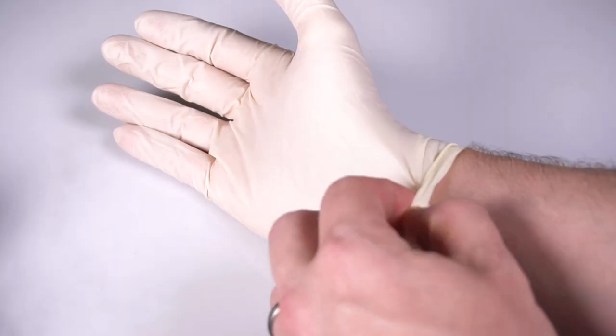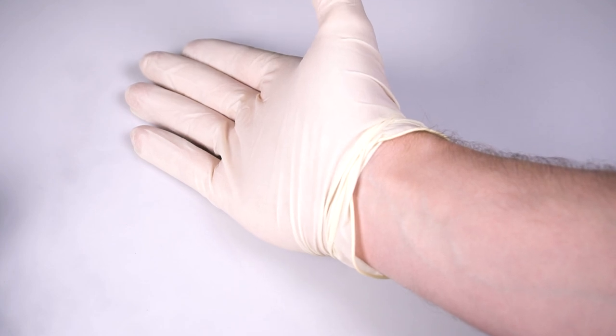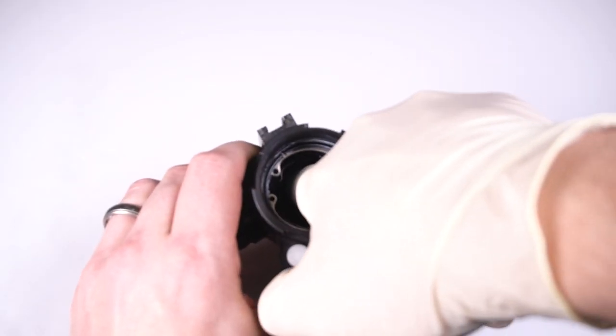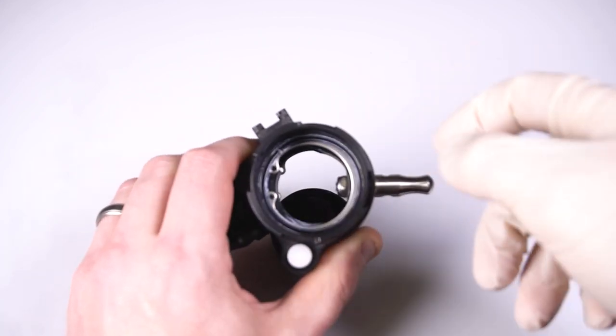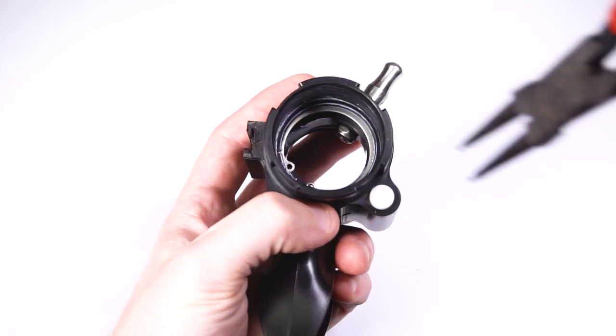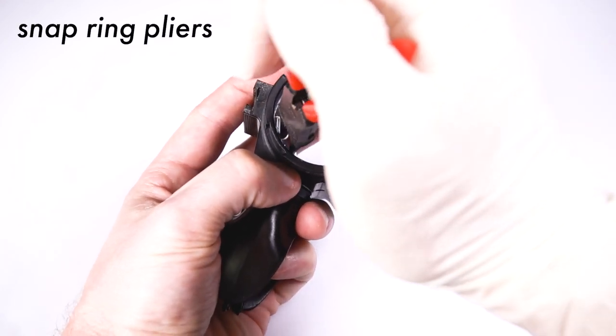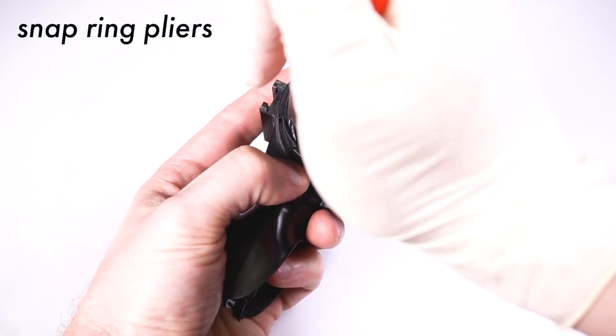After the exhale side is removed, use your finger to push the inhale mushroom valve out of the DSV body. Use snap ring pliers to remove the C-clips from both sides of the DSV.